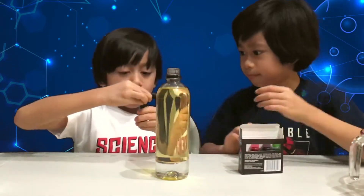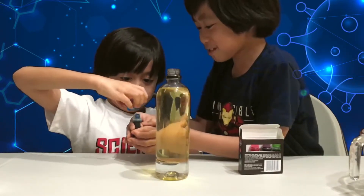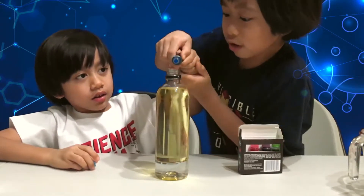Do you want to pour it or should I? I want to do it. I'll squeeze — one, two, three, four, five, six, seven, eight. That's eight drops!